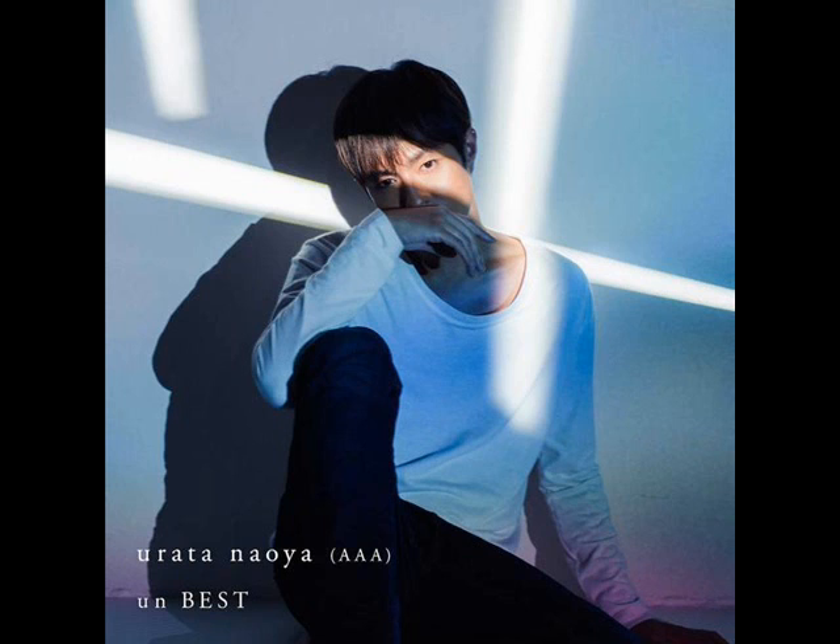In my opinion, I think the CD plus DVD version of the album cover is the better of the two. The beams of light are placed really well, the coloration is really nice, and overall the body position of Urata Naoya is more dynamic and more memorable in this photo. All of those elements come together really well to make a very respectable photo.